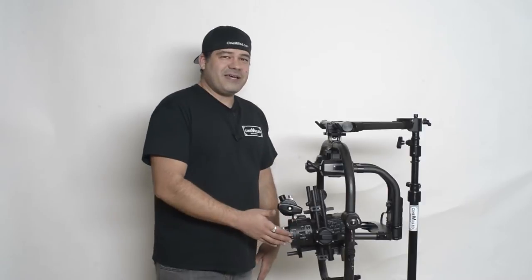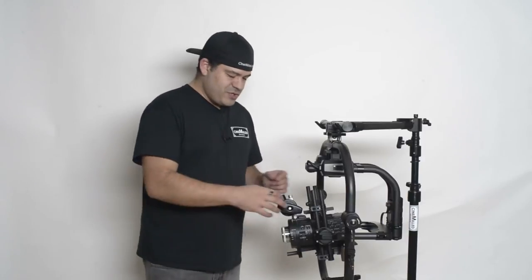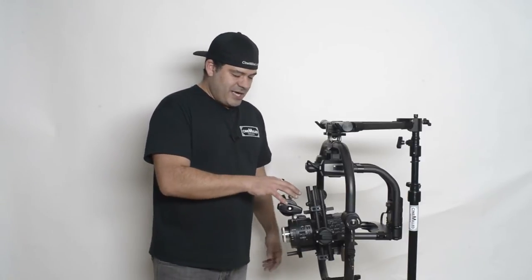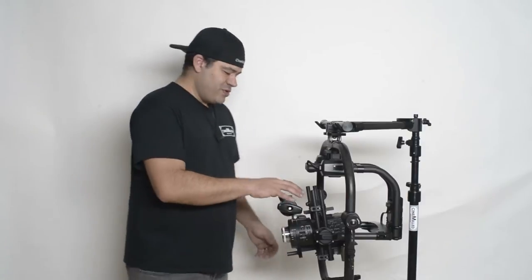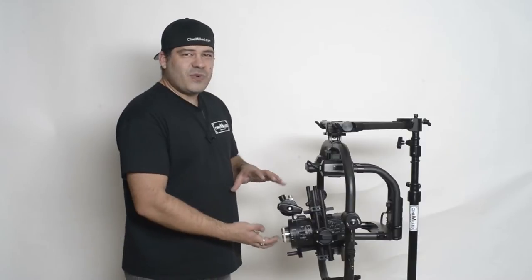I only had a FS700 to demonstrate this today, so I didn't have a particularly heavy lens to put on there, so I actually put a weight up here — don't freak out, that's just there to simulate a lot of lens weight.